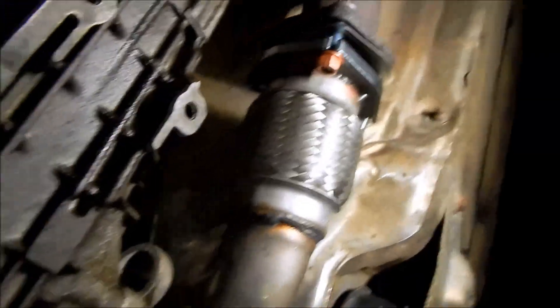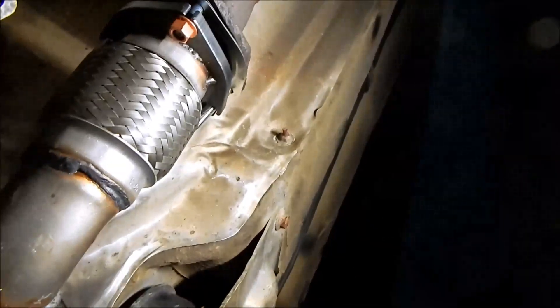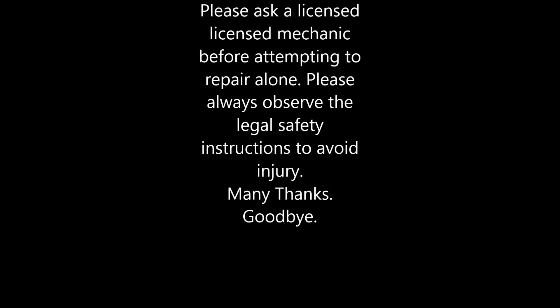Many thanks for watching, and I hope you had a lot of fun with it. I give no guarantee or warranty for the correctness and completeness of the work shown. Please ask a licensed mechanic before attempting this repair on your own. Please always observe the legal safety instructions to avoid injury. Many thanks. Goodbye.